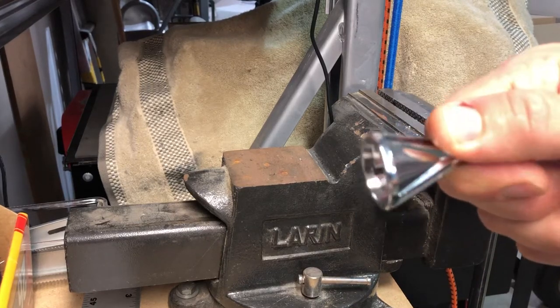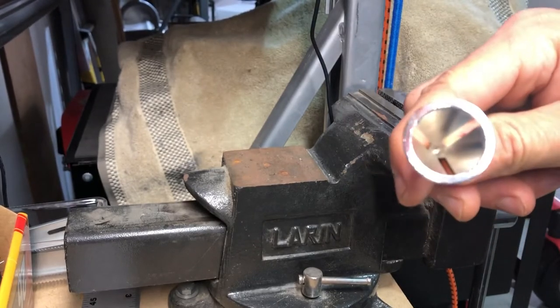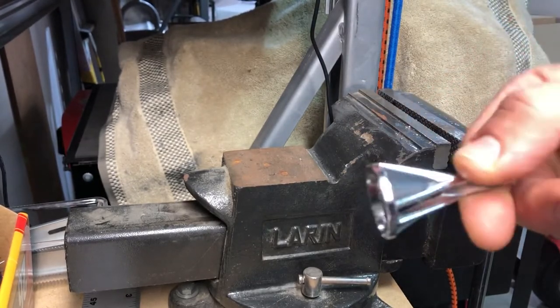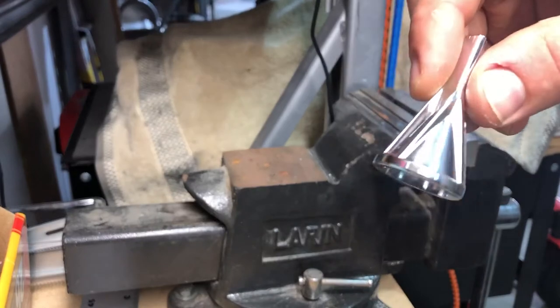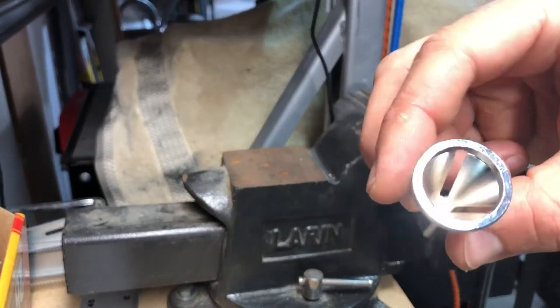Hey there, Chris here with a product demonstration for the chamfering deburring tool by the Shigaleri store on Amazon. This is $8.99 for the stainless steel one pack. We're going to go ahead and show you how this works.